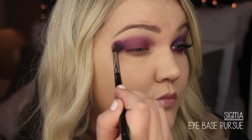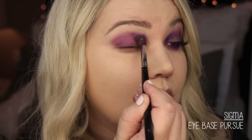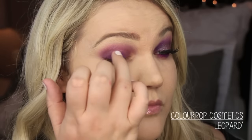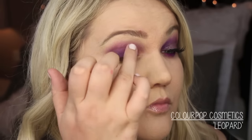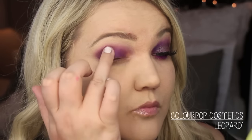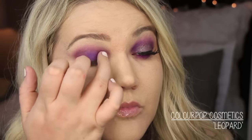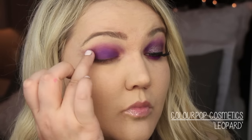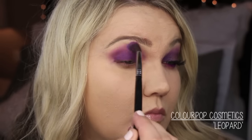Any synthetic blending brush works great to blend that out. Then I'm going in with what I think is the star of the show: Color Pop Cosmetics in Leopard. This is part of their holiday collection — I'm not quite sure if it's limited edition or not. I just packed that all over my lid and built the color up so it got darker and more intense. I love this plain purple matte eye, but I wanted to elevate it a little bit.